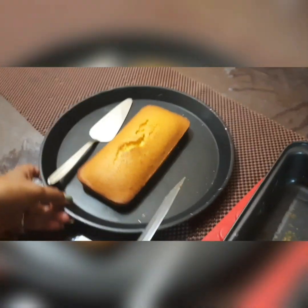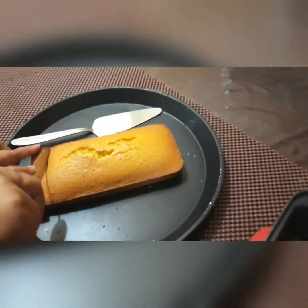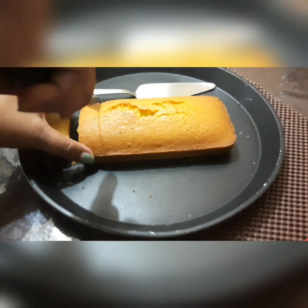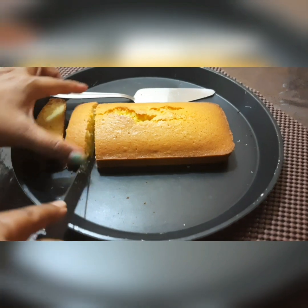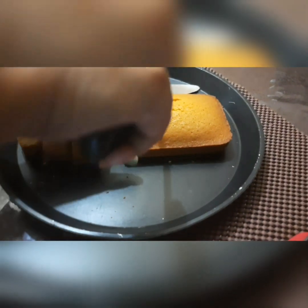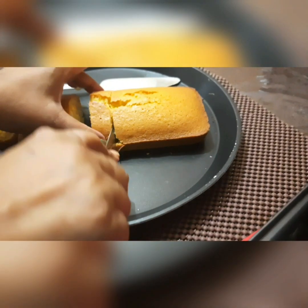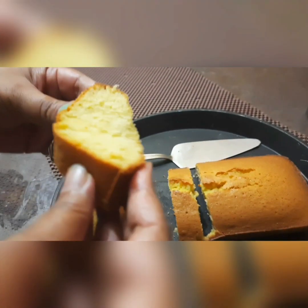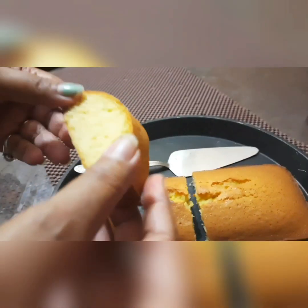Now slice it and see how the cake has turned out — it's very good! Look how soft and spongy it is.